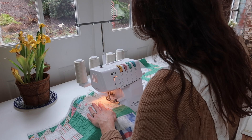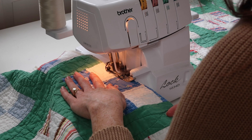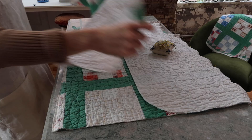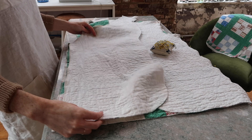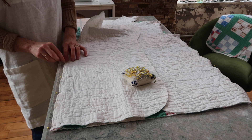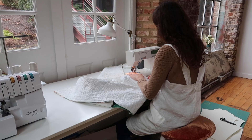Now I'm serging all the raw edges that will be exposed in the seams of the coat. Once that's done, I lay my front pieces to my back piece right sides together and pin at the sides, the shoulders, and the neck. I also put right sides together on each of my sleeves and pin. Then it all goes to the sewing machine.